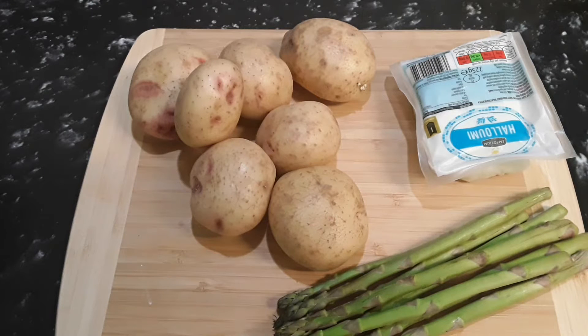We're gonna make you something simple, quick, and easy — and it's not expensive. It's quite a cheap meal but healthy at the same time. So let's go ahead and peel our potatoes, boil them, and make some mashed potato with asparagus and allume. Let's go ahead and peel our potatoes.